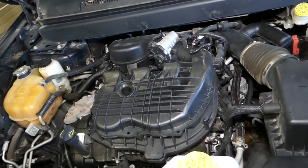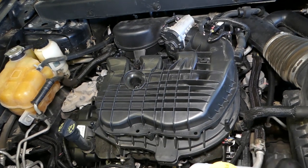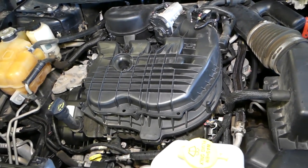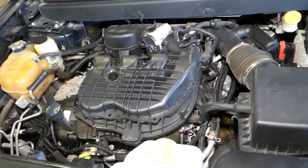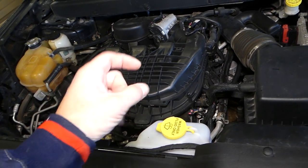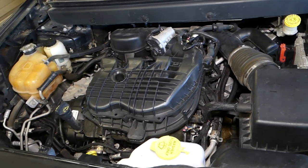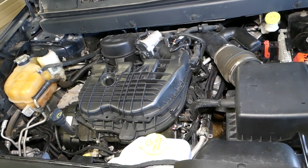After that, we'll need to remove the upper intake boot and all that stuff so we can get to the ignition coils — quite a bit of work, so stay with us. All the parts and tools, including the ignition coils, will be listed in the description below to make it more convenient for you.